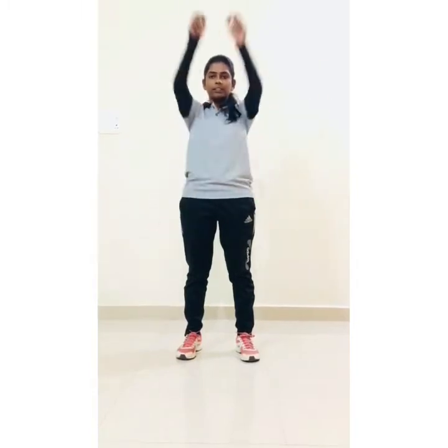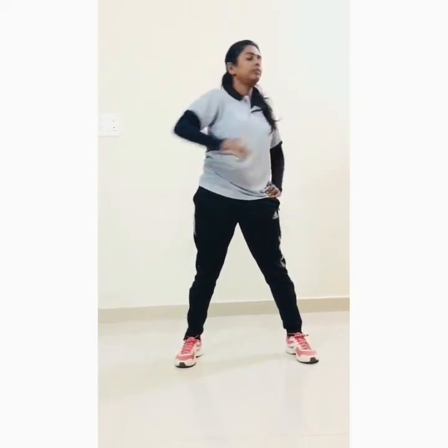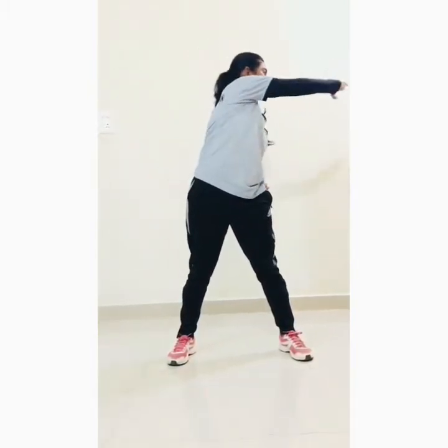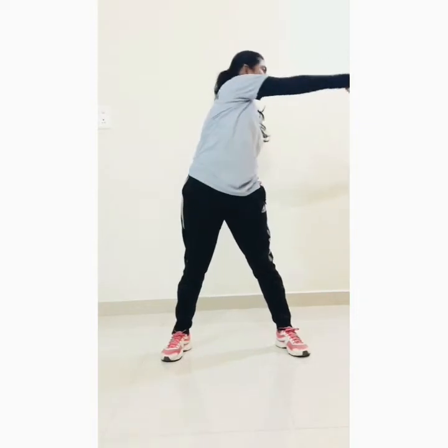Let's start. Distance in your leg and hand rotation — one, two, three, four, five, six, seven, eight, nine, ten. Next set — one, two, three, four, five, six, seven, eight, nine, ten. Back turns, distance in your leg, hands on your waist and start — one, two, three, four, five, six, seven, eight, nine, ten.